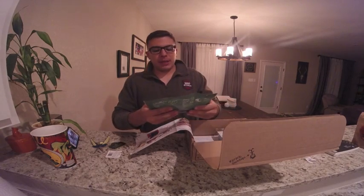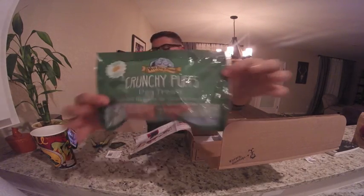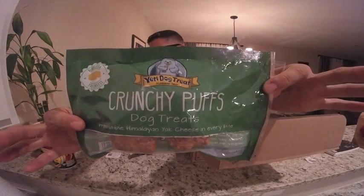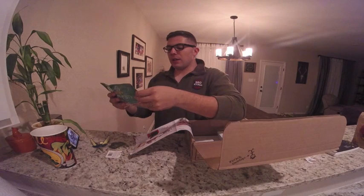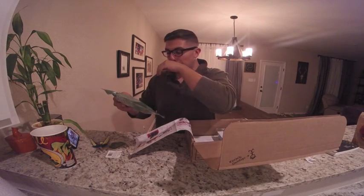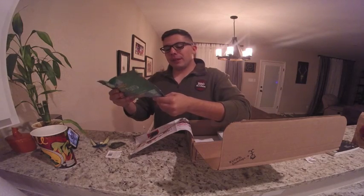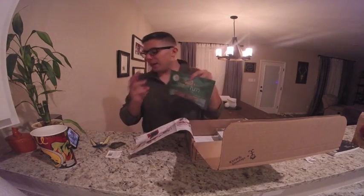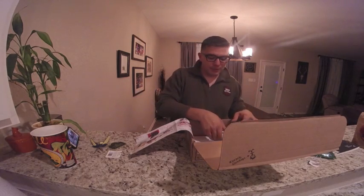Crunchy puff dog treats — irresistible, Himalayan yak cheese in every bite. I don't know how I'm going to do this, but they will definitely fight over them for sure. Ingredients: yak milk, cow milk, and lime juice. Three ingredients — you can't get any better than that when it comes to dog food.